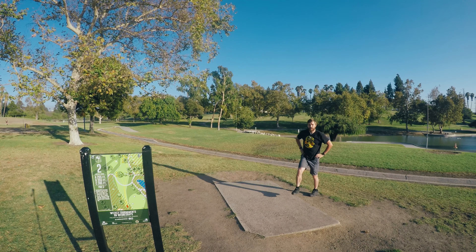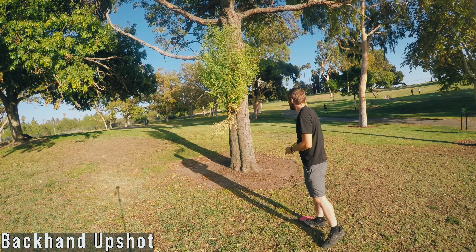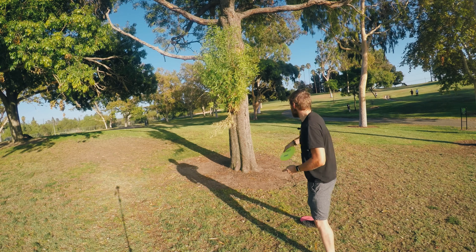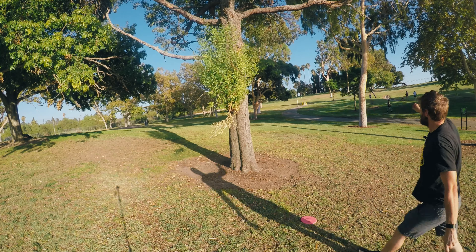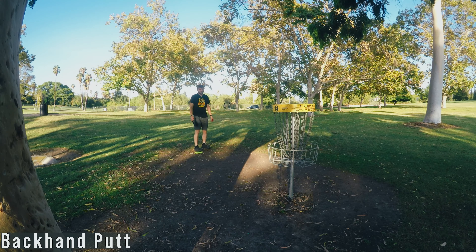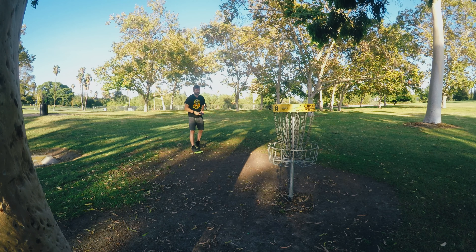That disc flexed out, so it actually ended up okay. From here, you want to probably drop in right to left with the backhand — put a little angle on it. Make sure you get the distance though, you don't want to undershoot. Ended up in a very similar spot with the backhand, but I could have aimed over there if I wanted. That path is out of bounds, so you want to be careful if you're aiming for that side.